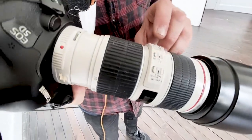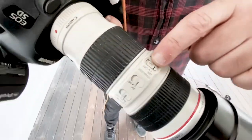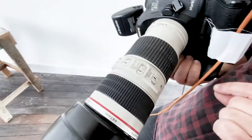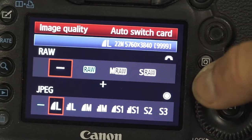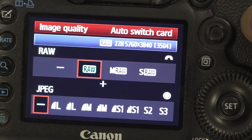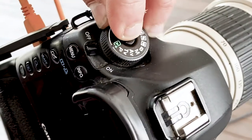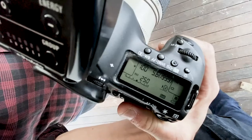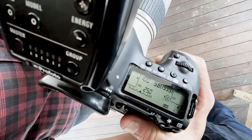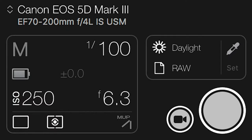I'll be using a 70 to 200mm L series lens at f4, 100mm focal length, with stabilizer and autofocus on, tethered to the computer capturing RAW only. Put your camera on manual mode. My settings are ISO 100, 1/250th shutter speed, f6.3.